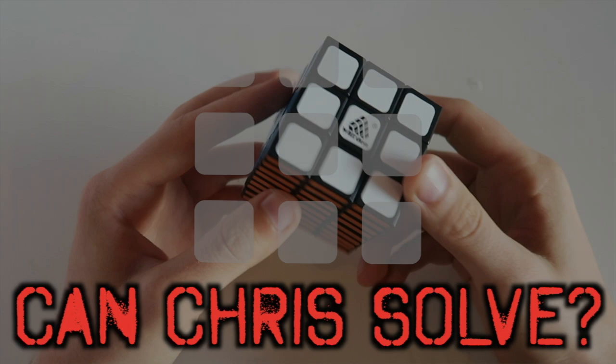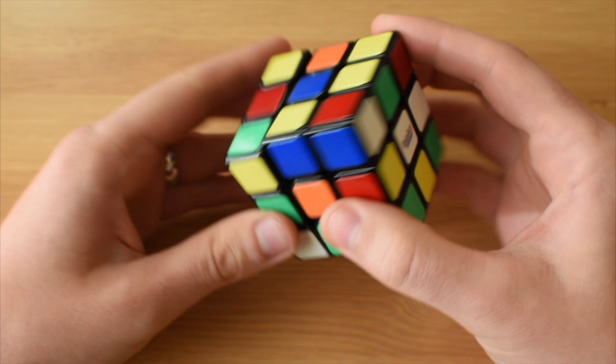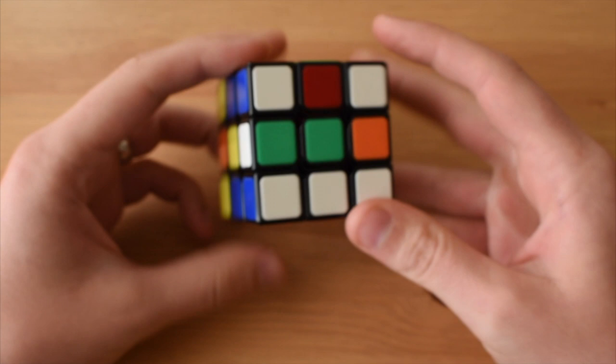First things first, let's do one face. This is really easy and super intuitive - basically like anybody solving one face of a Rubik's Cube, except just the corners. There you go - one, two, three, four - and they all match around the sides. That's perfect.